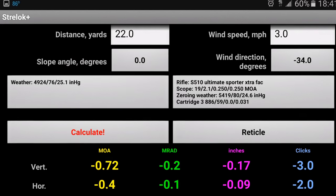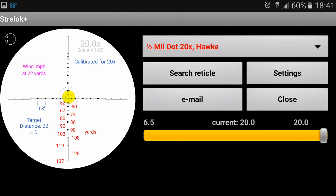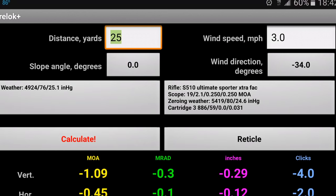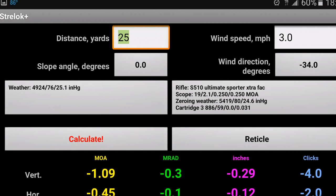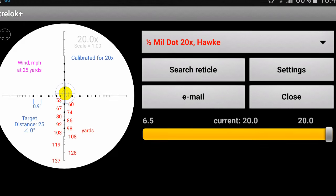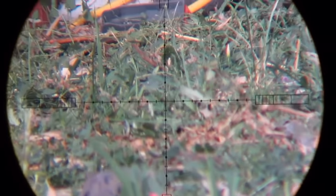Looking out into the end of the yard over to the feeders. I'm going to show the Strelok program just because I'm zeroed in at 19 yards and my shots today are between 22 and 25 yards — 25 is the max range in the yard. Here we have our first visitor, a mourning dove. Not going to shoot this one — it is not in season, it is a game species.